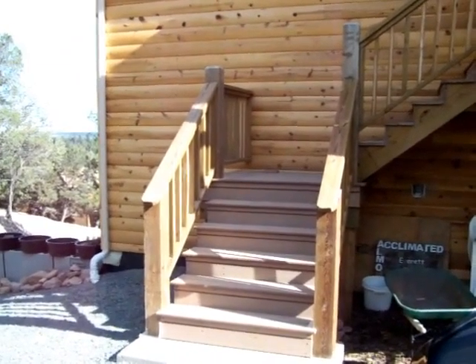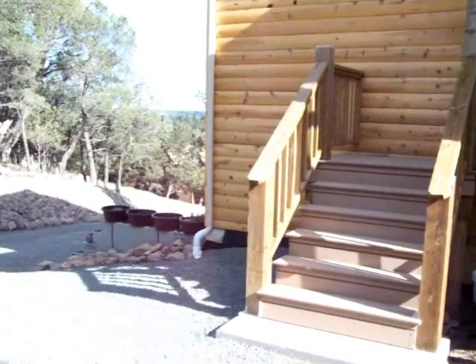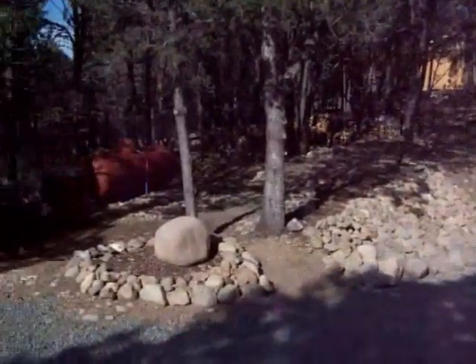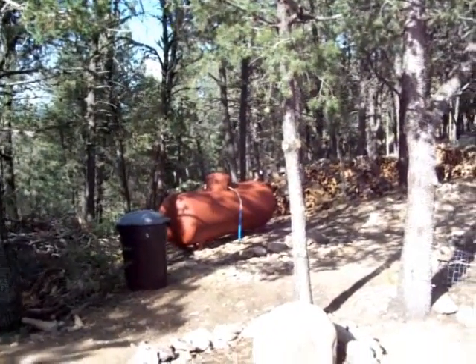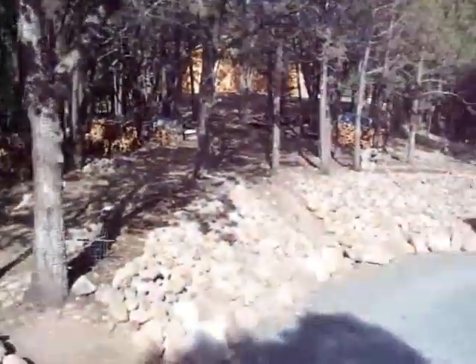Today we waterproofed and stained the railing on the staircase. Yesterday we got through priming the propane tank — we're going to paint it, but we had to prime it first with some Rust-Oleum.